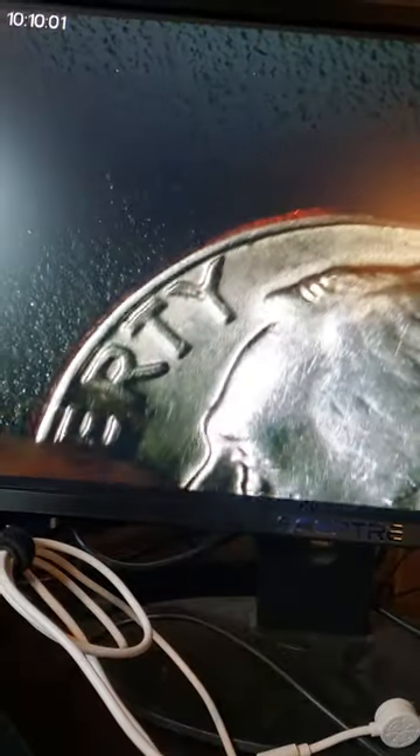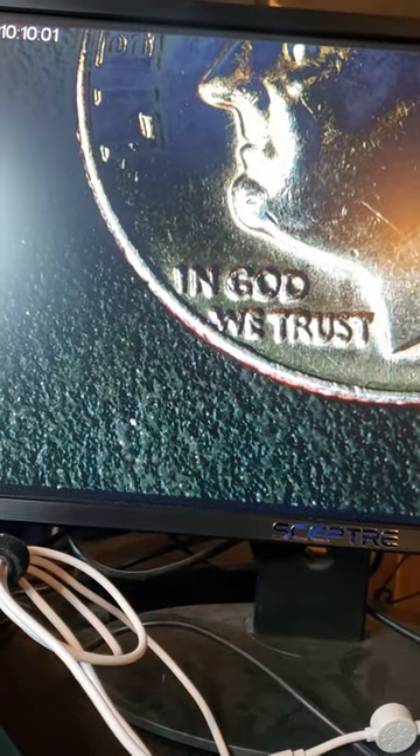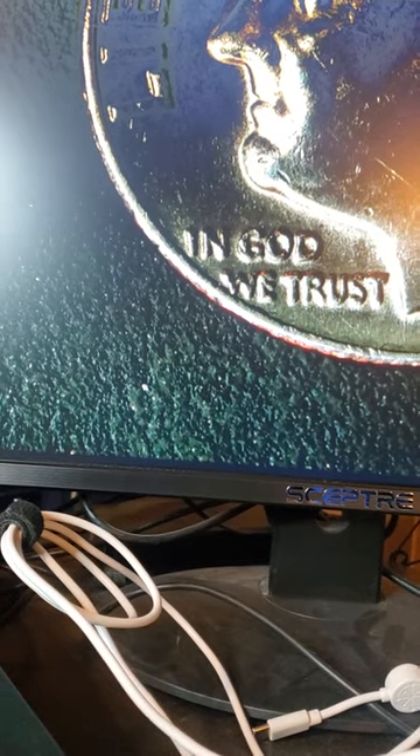Let's pop it up a bit more. First dime — I mean, everything looks good right? But look at the W right there, in 'We,' right before — right after 'God.' That's just a weird looking W, don't you think? Look at that.